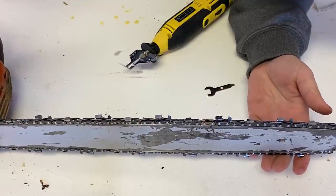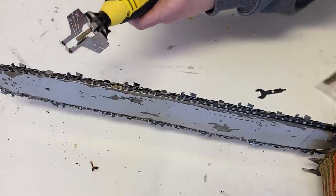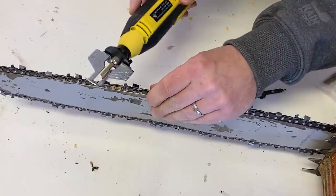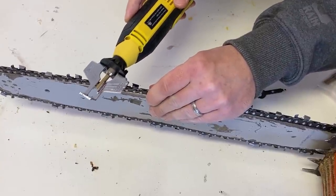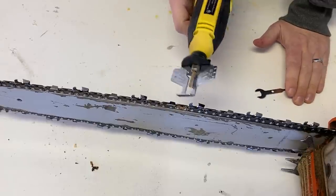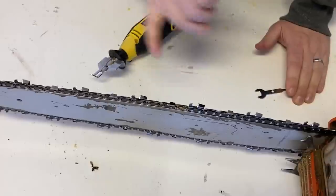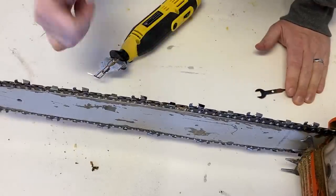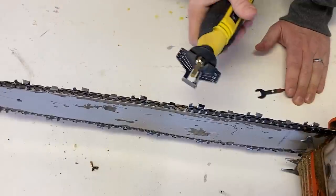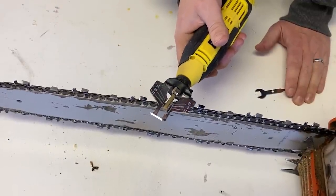It definitely seems to do the job. Let's get the opposite way done. It's pretty easy. The guide is okay — I think it helps to kind of keep you in line, but I'm just following the angle that the teeth are already at anyway and the laser etch that's on there. I don't know if the guide is necessary or not, but it does help you kind of rest it on the tooth as you go through.